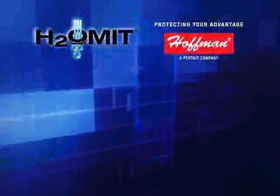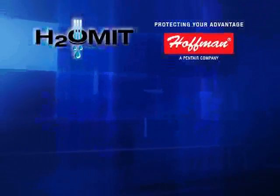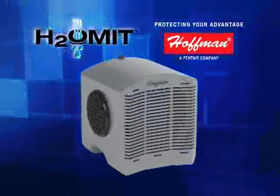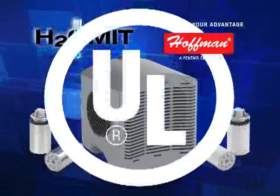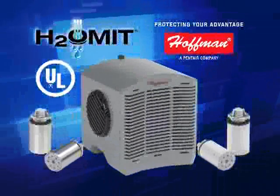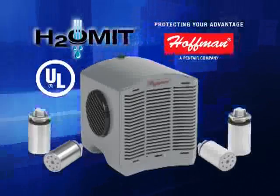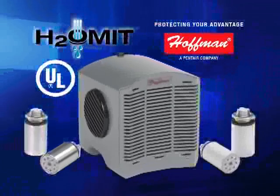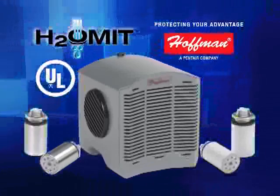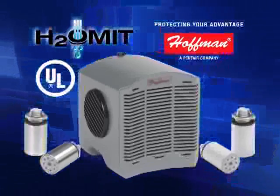Hoffman is proud to introduce the H2Omit family of products. This thermoelectric dehumidifier combined with the UL certified vent drain provides a comprehensive protection solution, effectively and cost efficiently combating damage to electrical and electronic devices due to condensation, and ensuring maximum life expectancy and performance of your valuable internal components. From what we've heard and seen out in our plant, condensation happens everywhere and anyone can use this product.